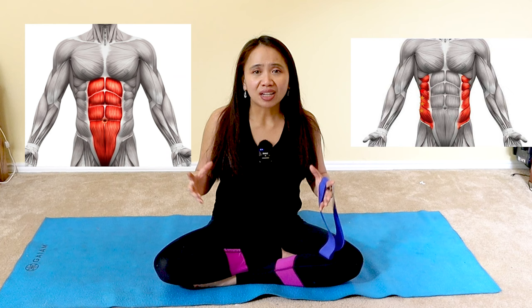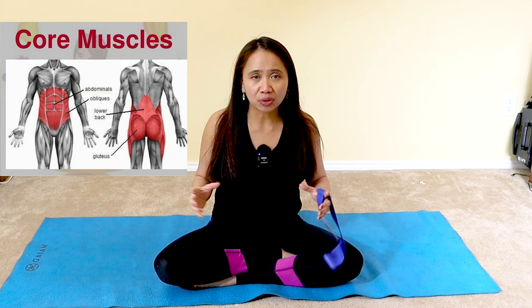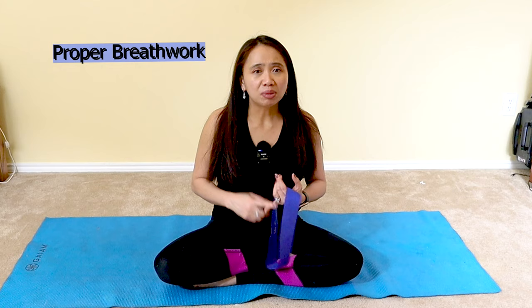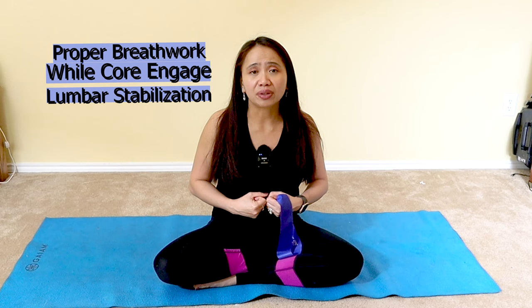Alongside the lumbopelvic hip complex, the additional muscles that act on the spine are often considered the core of the core. As you learn more about your body — the mechanics, the movement, the breath work — the lumbopelvic hip complex includes your lumbar spine, the pelvic girdle, the abdomen, and the hip joints. The more you strengthen each component, the more foundation you have for functional activities like lifting, dead lifting, or overhead reaching, eliminating back pain exacerbation.